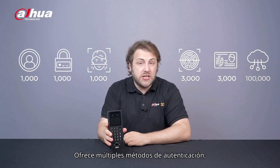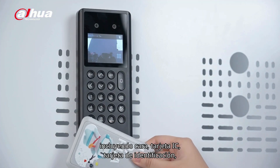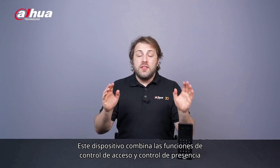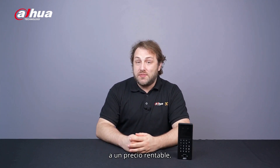It offers multiple authentication methods. This device combines access control and time attendance functions at a cost-effective price.